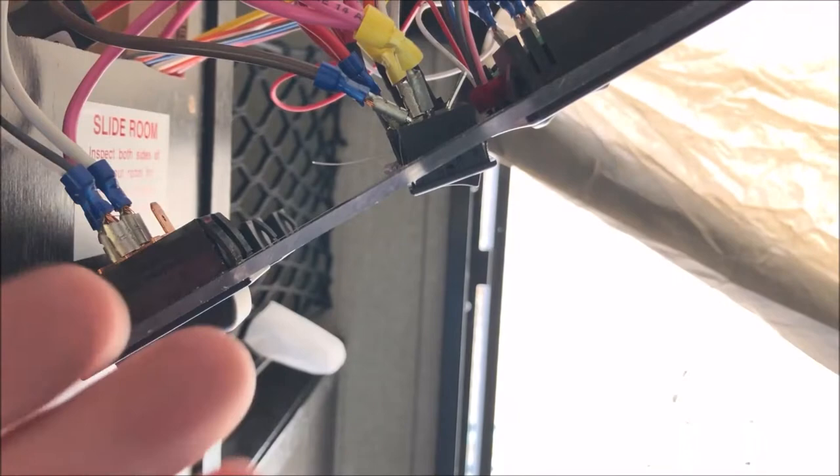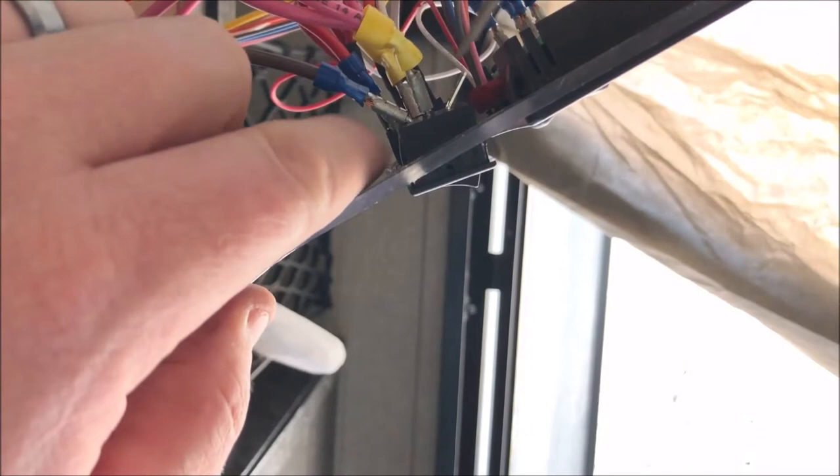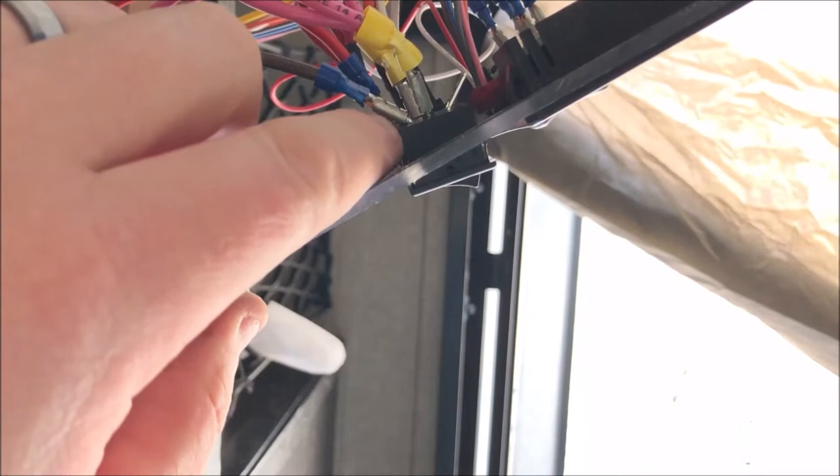Please make sure that you are unplugged from shore power and your batteries on disconnect when we're doing these steps, just to make sure nothing goes wrong. We want to pop out each one of the two switches here one at a time. We're not going to disconnect the wiring yet though, so we don't get confused about what wires are what.